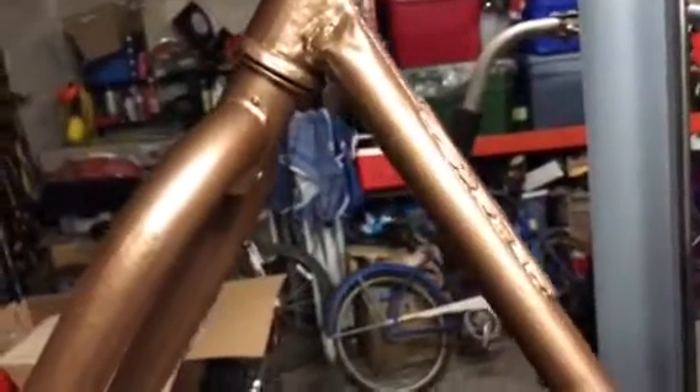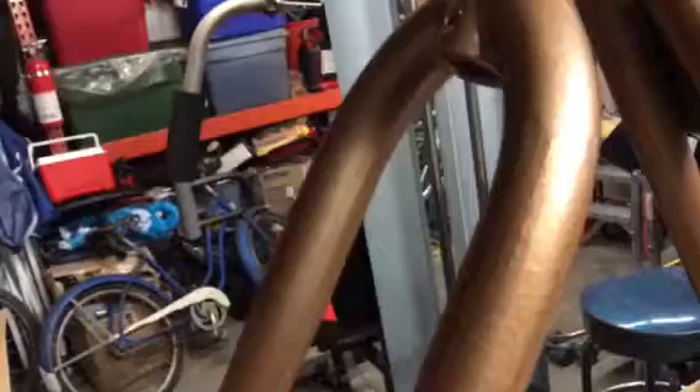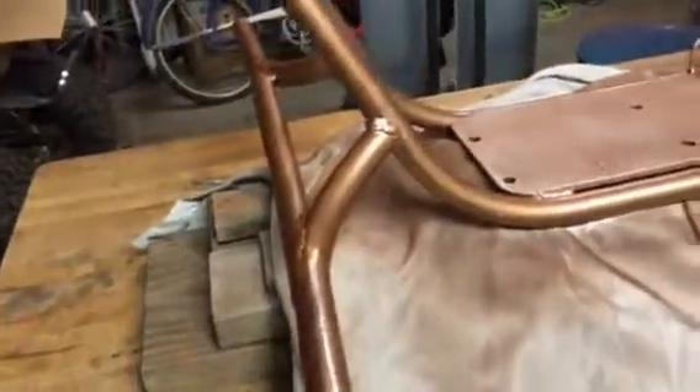There are a lot of imperfections in this. I didn't want to spread bondo all over the frame and sand it down, so my welds aren't the prettiest because I didn't get all the galvanized off the pipe in certain places, and it just welds really crappy. You can see a little bit of where I could have cleaned it up a little better.